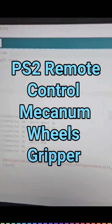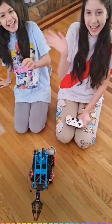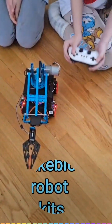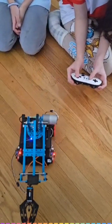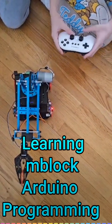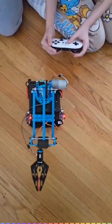So let's upload the code and we're going to see how it works. I'm going to move the robot forward and backwards. We're going to be using buttons 2 and 3. Button 2 is to move the robot forward, button 3 is to move the robot backwards, and then to move it in one direction — left direction, this button; right direction, this button.